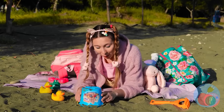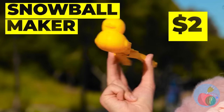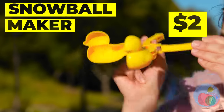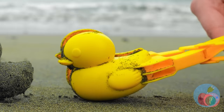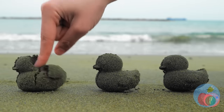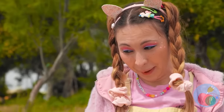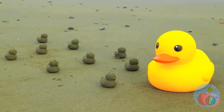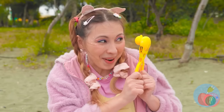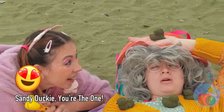Let's hope this buried treasure is better than the last one. It's a ducky snowball maker! But we're on the beach, so let's make sand duckies instead. Don't worry, there's more where they came from — enough for a whole ducky family. Even Nana can have a ducky, or duckies!